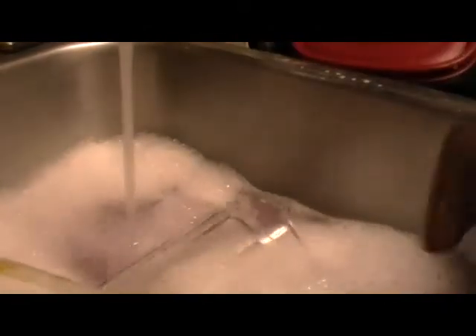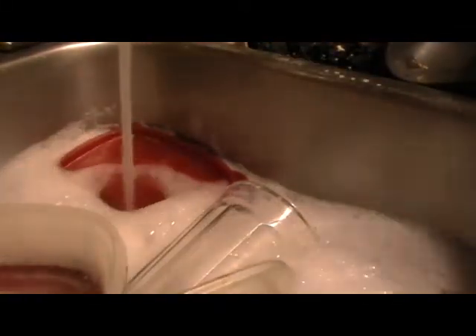Now that we've got that established, we're putting soapy water together. You then begin to put the dishes in. The important thing to remember is to make sure that they actually fit. Never, ever overload the sink with dishes. If you have to, make sure you do it one load at a time.